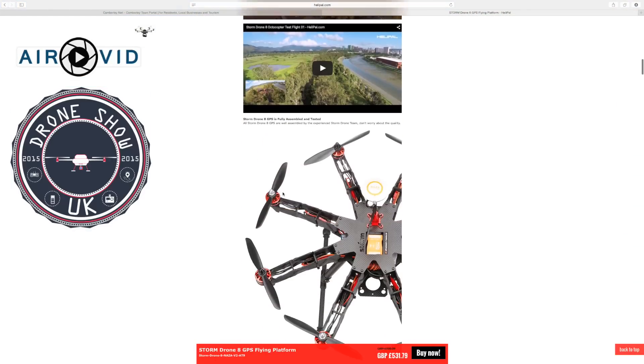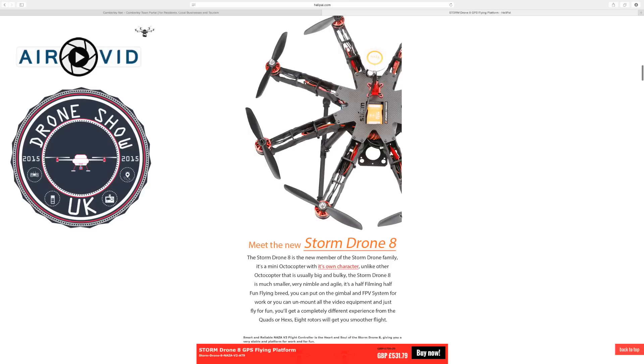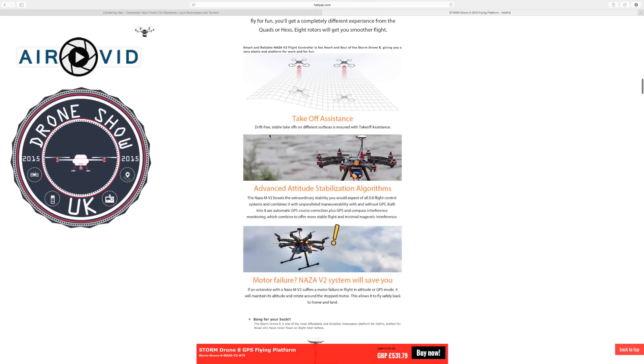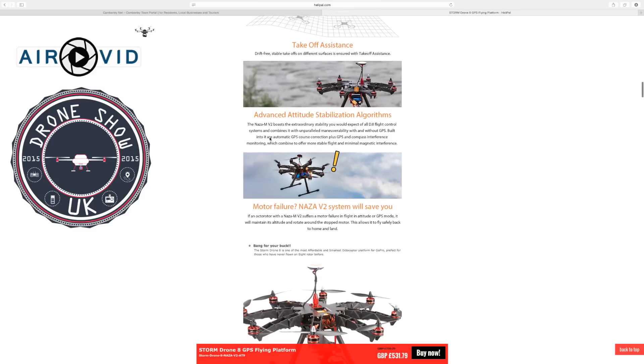Just skimming through the specs here — it's an octocopter with the NASA controller, the DJI version. It looks like 6-inch props, and the motors are generally what they use on most of their Storm Racing products. This is not a Storm Racing drone — this is an actual drone for aerial photography. So if you're deciding to buy a drone for aerial photography for personal use or business, this is probably the best one to look at.